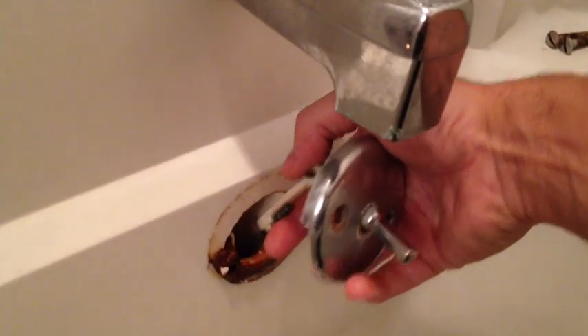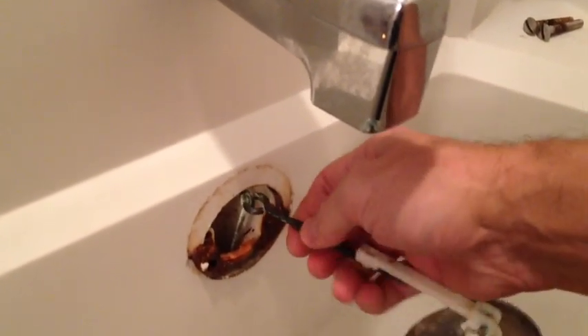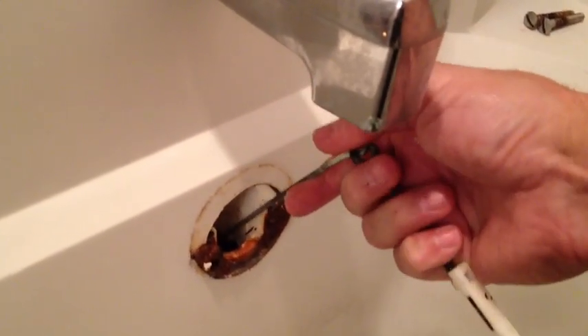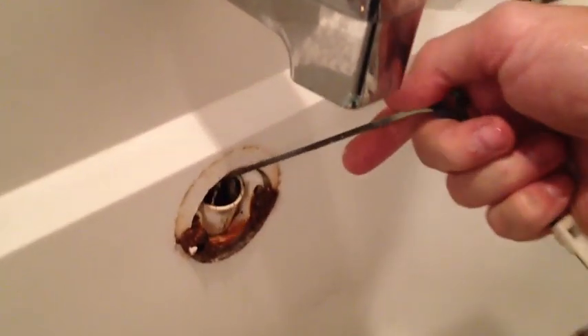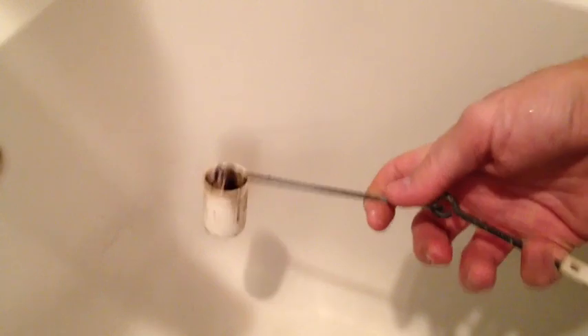Okay, I got my screws out. This part will slide right up. It has a couple of different joints in it because it has to bend a little bit to be able to pull the stopper the whole way out. And right there the stopper is.